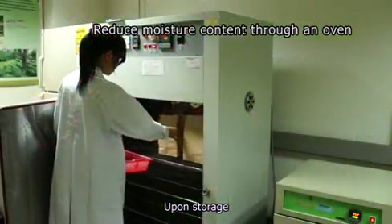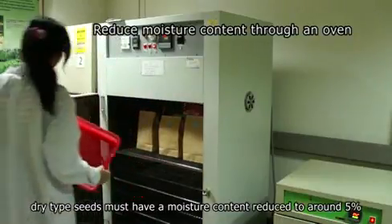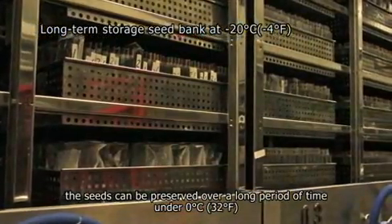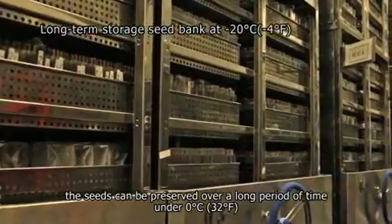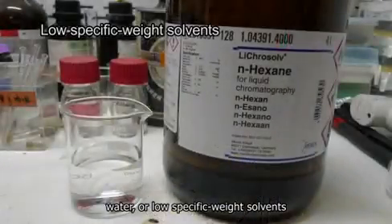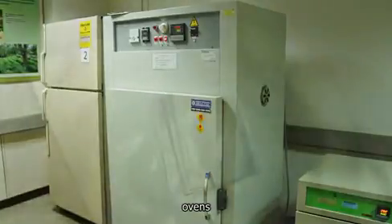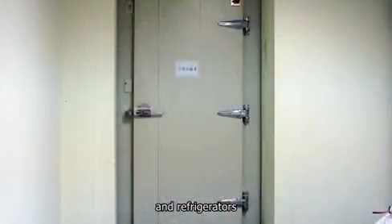Upon storage, dry type seeds must have their moisture content reduced to around 5%. Once dried, the seeds can be preserved over a long period under 0 degrees Celsius. Devices used during storage include winnowers or electric fans, water or low specific weight solvents, ovens, storage containers, and refrigerators.